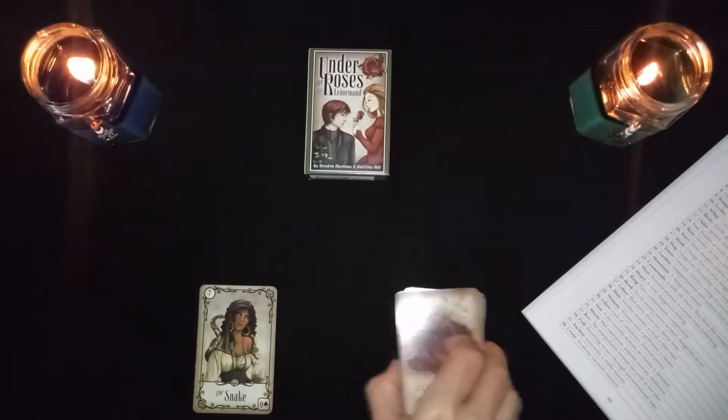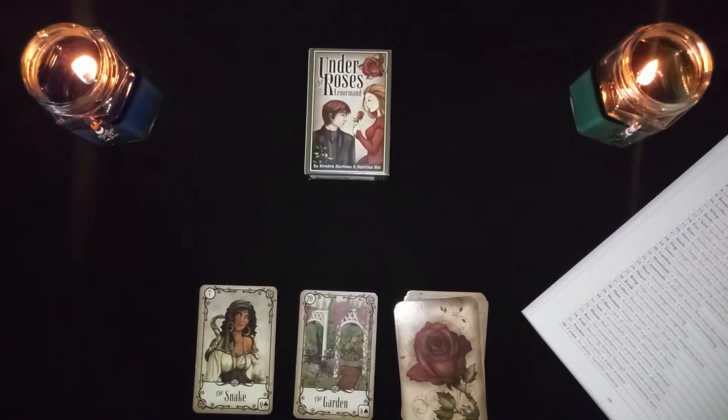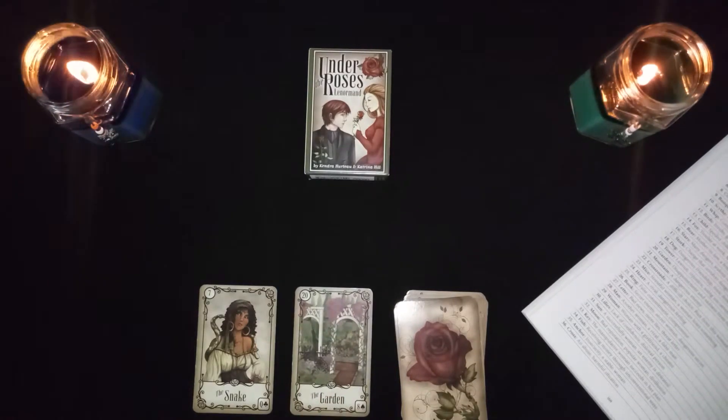The snake in combination with the garden is disappointment and sadness from the hypocrisy of friends. The garden card represents community, so this is betrayal within a social circle.